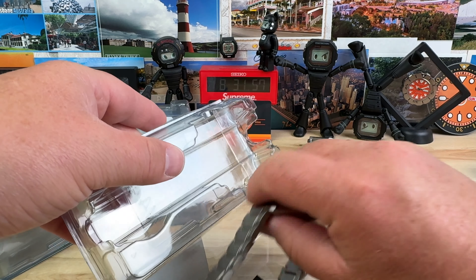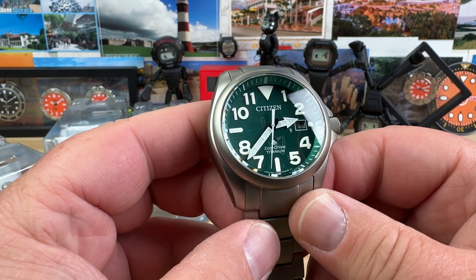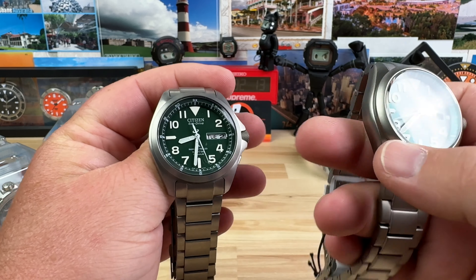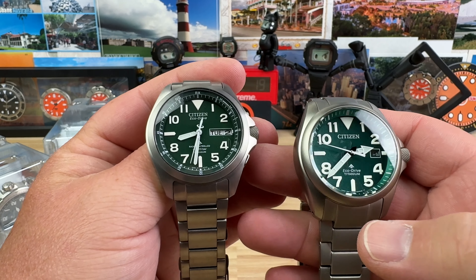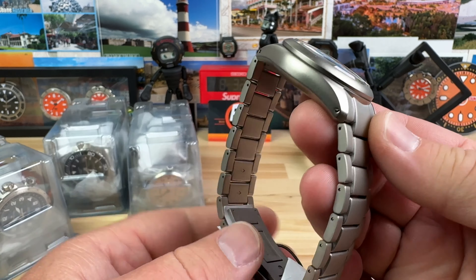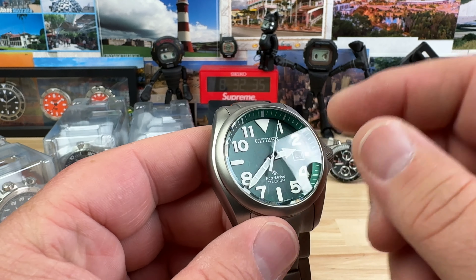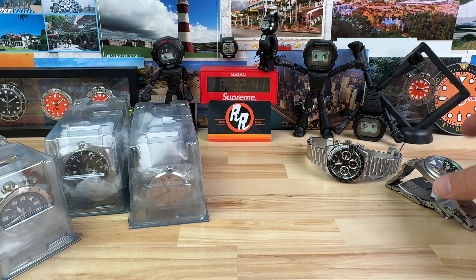This one here is a Citizen. Oddly enough, I randomly have a JDM variant that is a little bit different. The JDM one — I think it's a PMD or something like that — has the day and the date, whereas this one's a US release because it's at the authorized dealer Trifecta. Pretty similar though. Only $575 for this guy — really cool looking watch, super legible, has the low battery indicator. You can see it's double ticking, so we'll get this guy charged up under the studio lights.